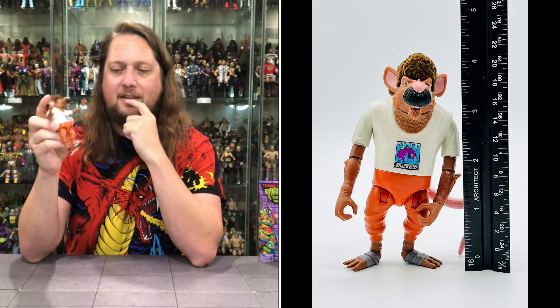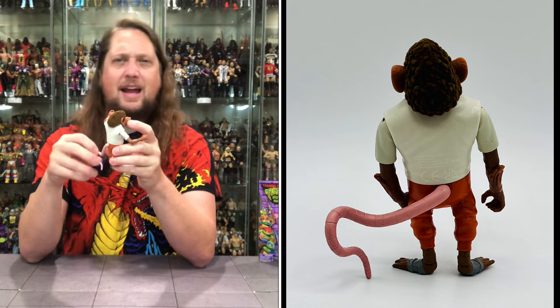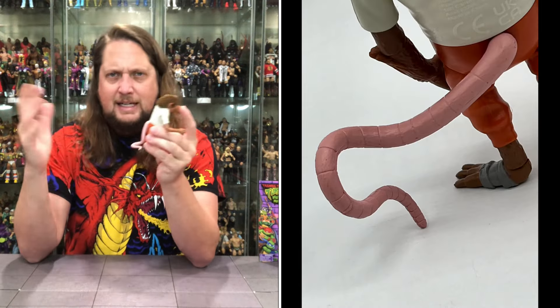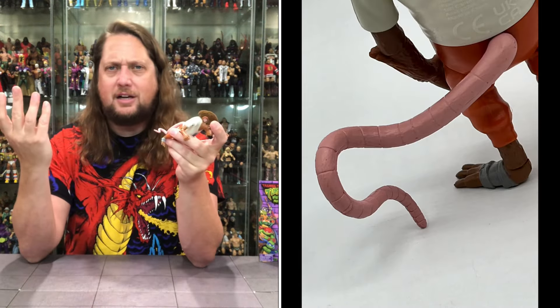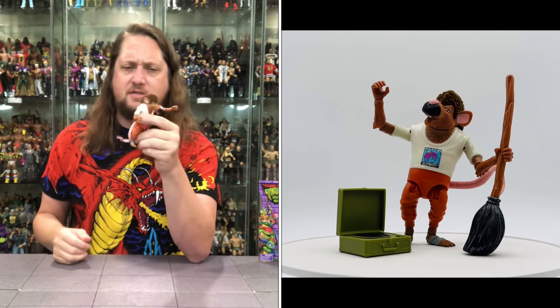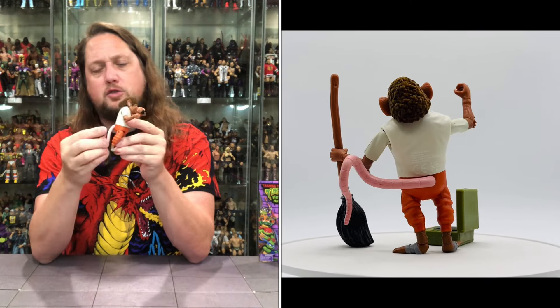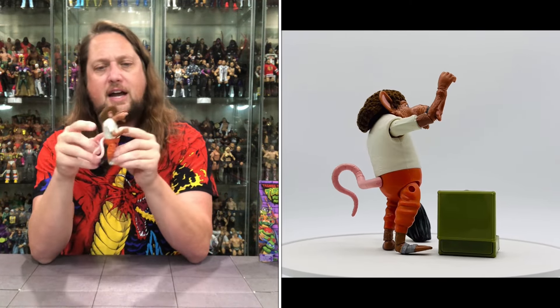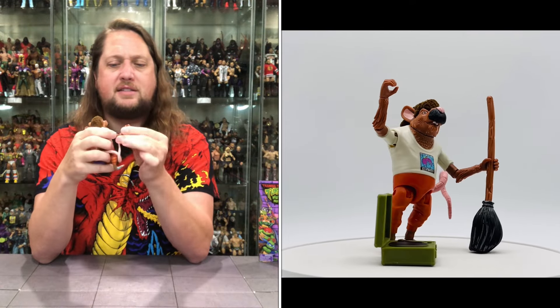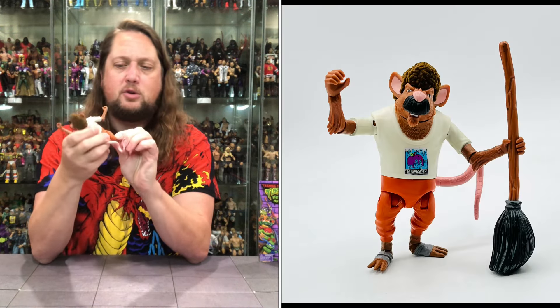He's got a nice tail — the thing I don't like about rats is their tail, but we do have two pet rats at home. Nice articulation on the tail, side to side, with a little twirl and pink color. Arms go all the way around, side to side single-jointed elbows, hands back and forth and side to side. Head goes back and forth. The flocked hair does limit some articulation. Waist articulation, legs go up but no side to side — just straight up legs — with ankle articulation.